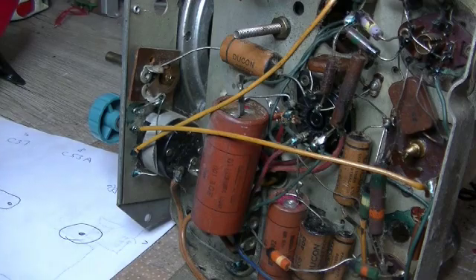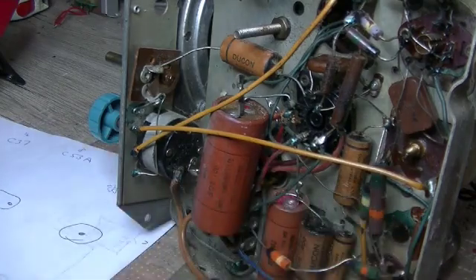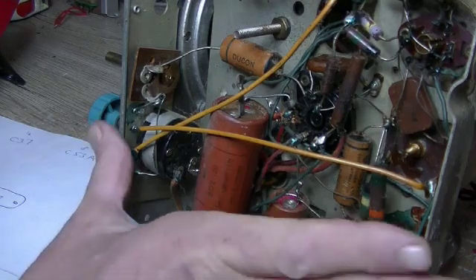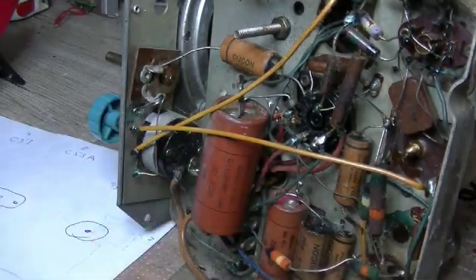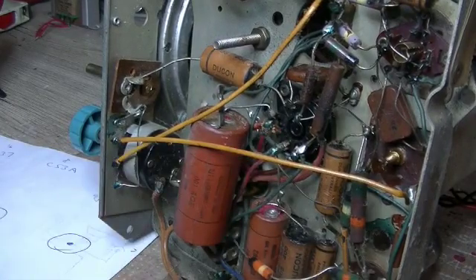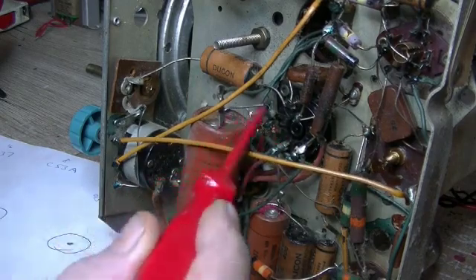Now let's get into worst-case scenarios — no schematic at all, or a schematic with no values and no parts list. We'll use the Chrysler here as an example. Worst-case scenario, I don't know what the model is — that happens too. But if I know the era it's from and the make, I'll be looking up schematics from 1951, '52, and '53, looking for a similar or exact valve lineup. If I can't find an exact match, I'd be looking at the rectifier — in this case a 6X5 — and whatever the consensus is, if the majority have the 16 connected to the cathode of the rectifier, that's what I'll go with.